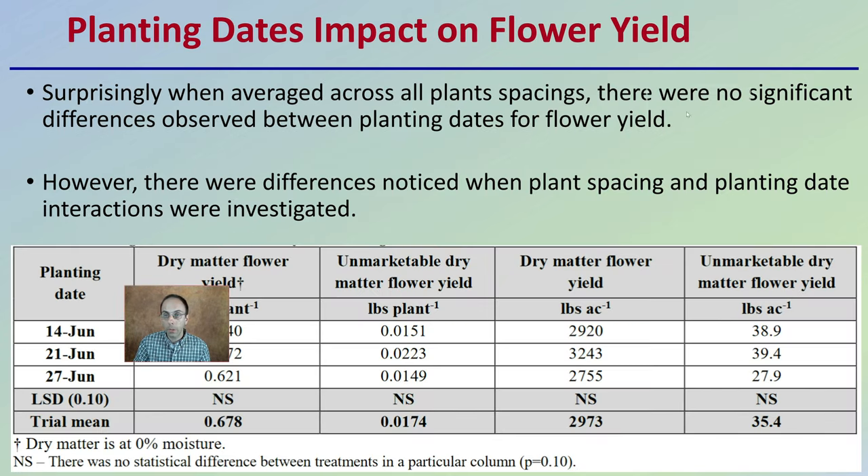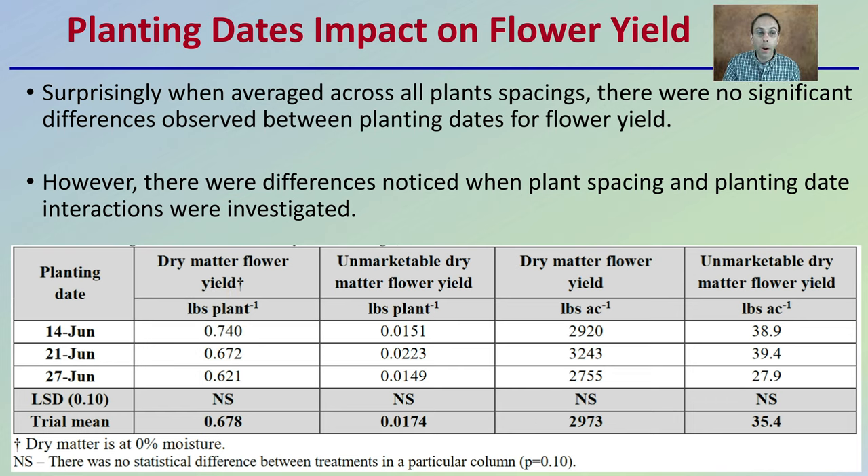Looking at planting date's impact on flower yield: it was surprising that when averaged across all plant spacings, there were no significant differences observed between planting dates for flower yield. However, there were differences noted when plant spacing and planting date interactions were investigated. At the LSD level of 0.1, no significant difference was shown across planting dates alone.